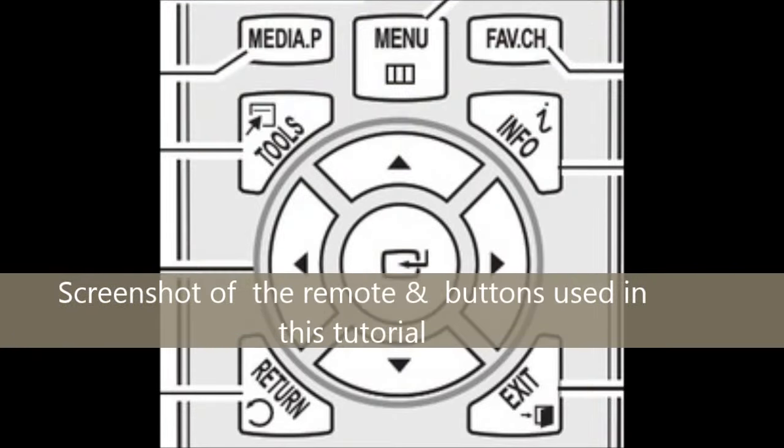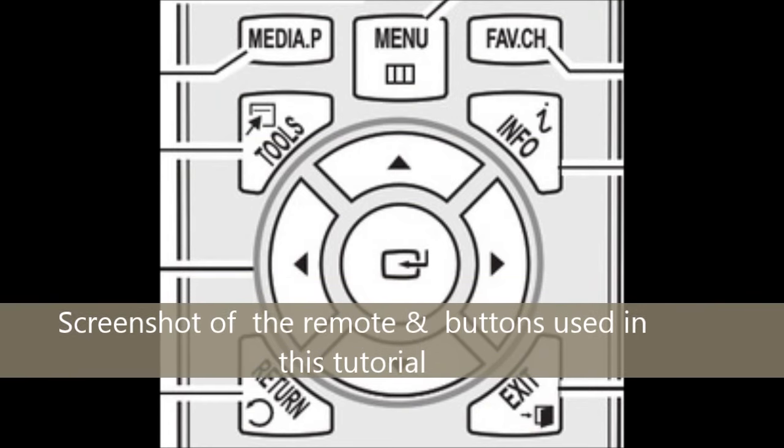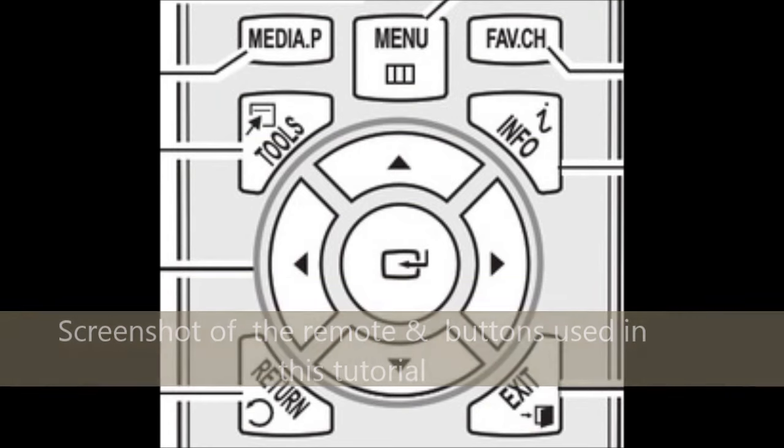Once you have the flash drive plugged in and ready to go, take your remote. I'll put a screenshot of the remote right here in the video. The buttons we're going to be using in this tutorial are the Media Play button, the Info button, the Navigation Keys, and the Enter button. Go ahead and press the Media Play button on your remote control.